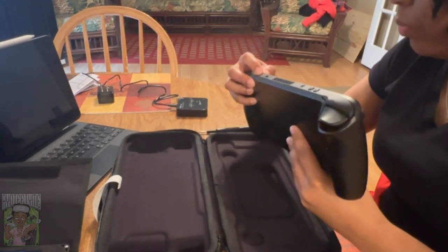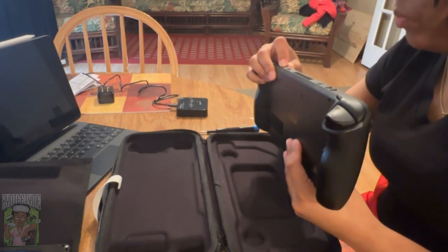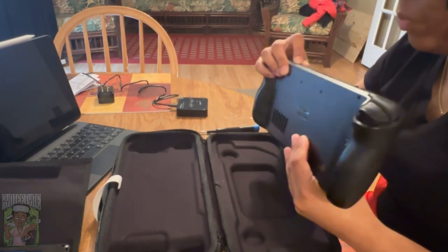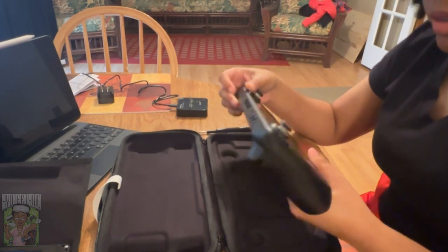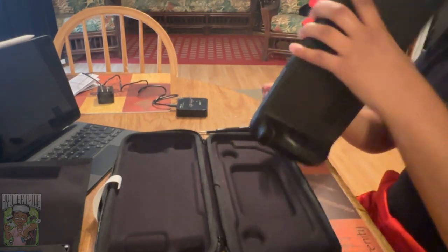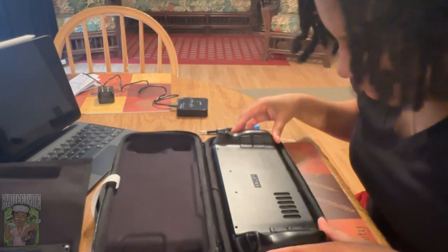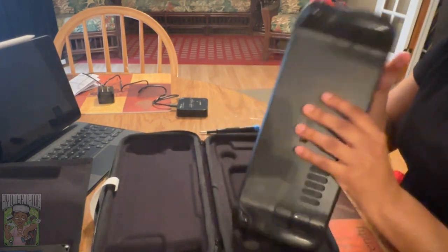Here I noticed that the Steam Deck back casing was not going on right. The issue was that I had put a screw somewhere it didn't belong, so just be careful and be mindful of that. Same thing when you're dealing with a laptop — if it is not fitting properly, you probably have a screw in the wrong place.